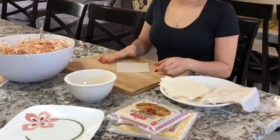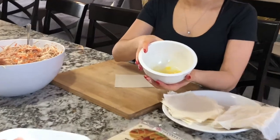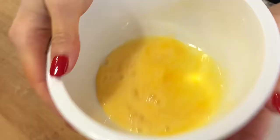Okay guys, so we're all ready to roll and you're gonna want to beat or mix one egg just for binding purposes.